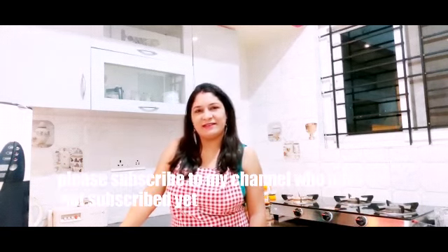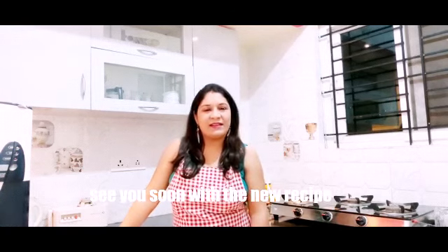Please try these mocktails and let me know in the comment box. Don't forget to subscribe. See you soon!